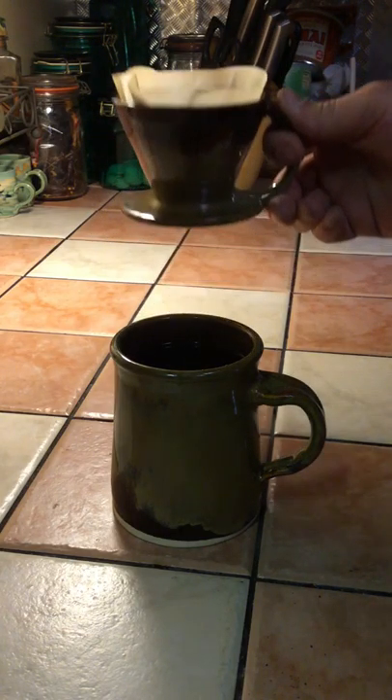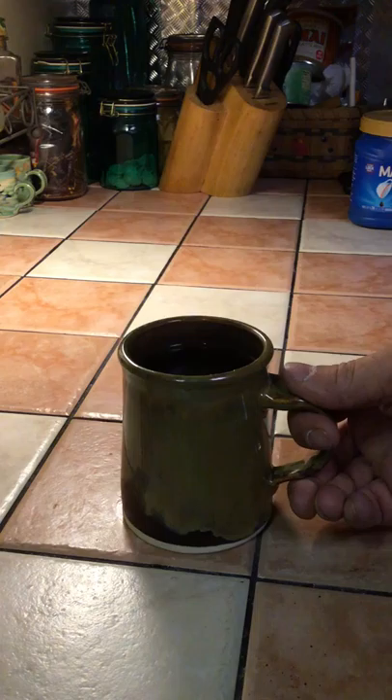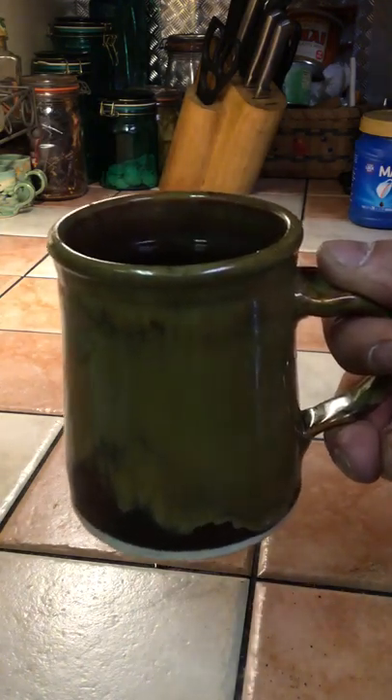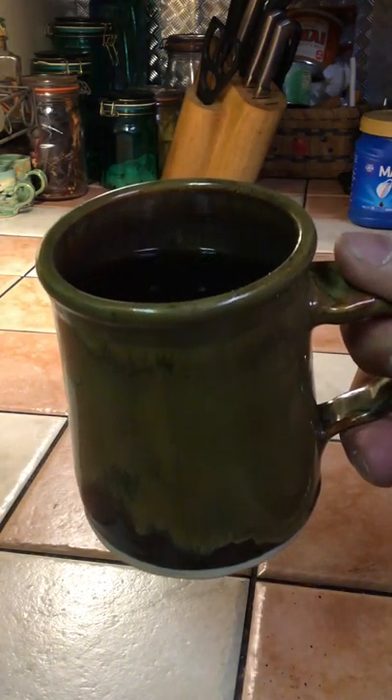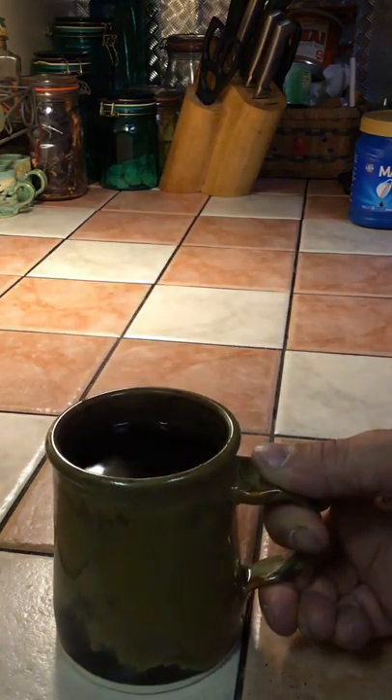And that's what it looks like. You can discard the filter and serve this to your friends — one fresh brewed cup of coffee. Thanks for watching.